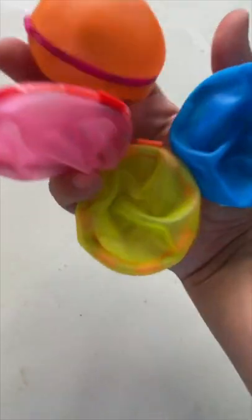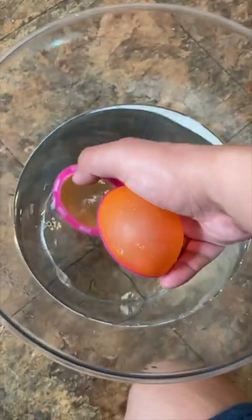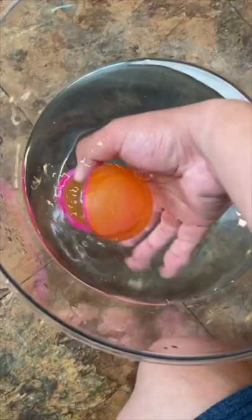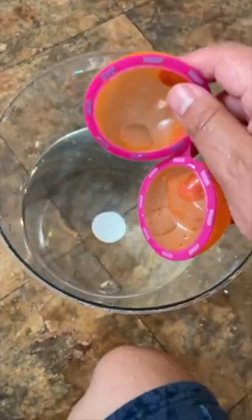And here they are. I'm also going to make a giant super ball with these. You just put them in water and they close — just like that. Oh! That is so cool.